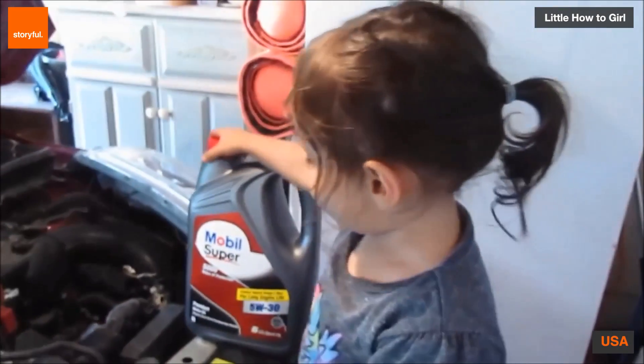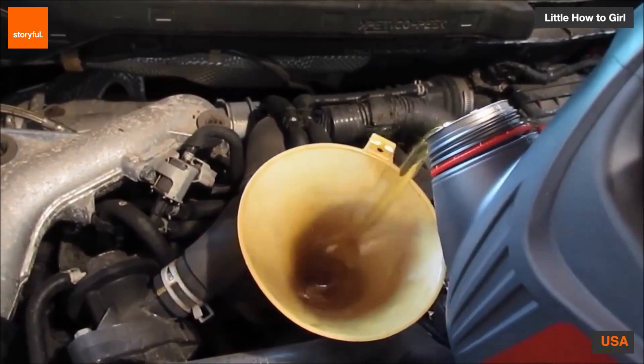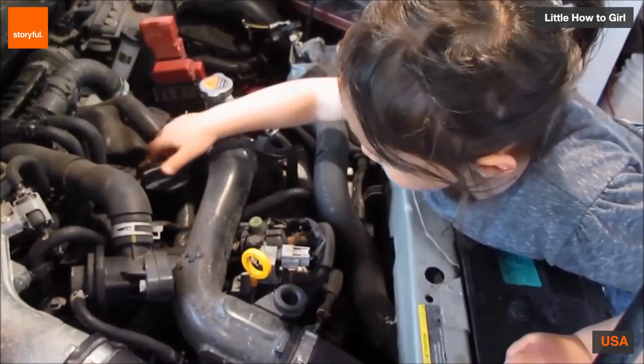Now for the oil. Now I'm pouring it in. Pour, pour, pour. Oil cap back on, like this.